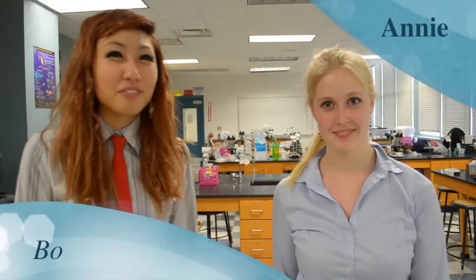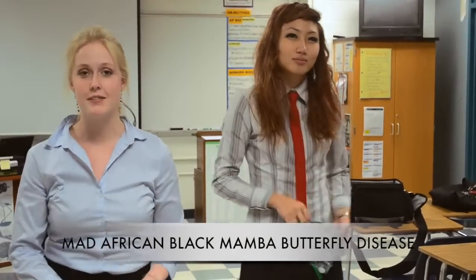Hi, I'm Annie. And I'm Beau. We're from the Epidemic Awareness Agency, and we're here to help you. Today we'll be discussing the mad after-matched mama butterfly disease and how to escape it.